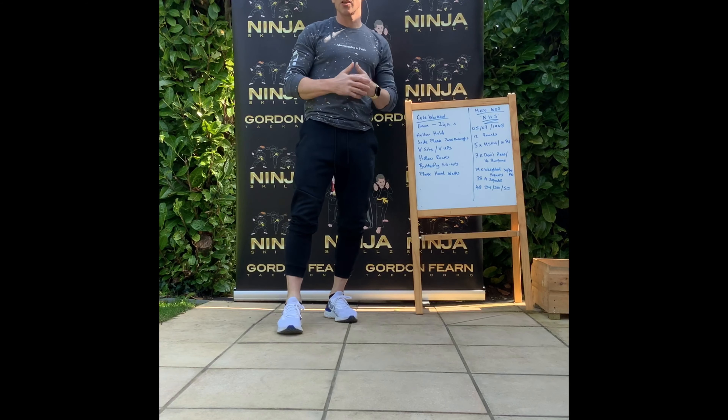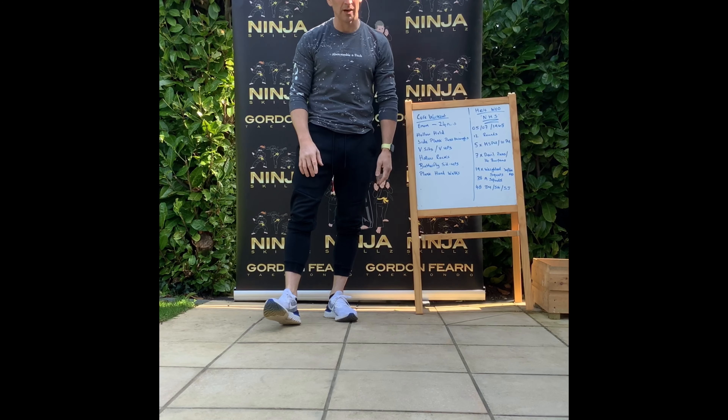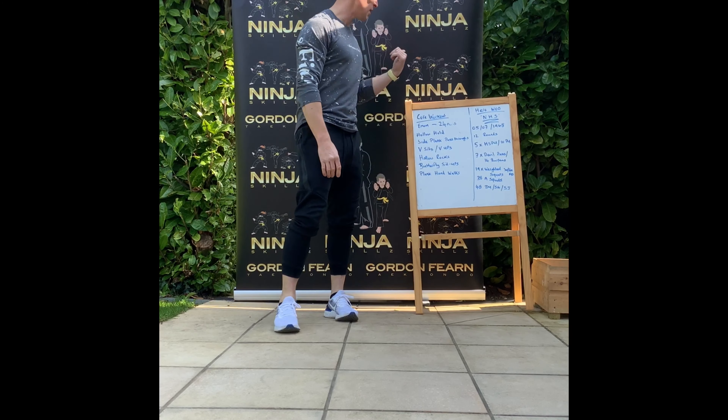Hey guys, we're having a nice Saturday. It's a lovely day, although it's very windy. This is my sixth or seventh take on this now. My band has been blowing down, my iPad has been blowing down, so I'm going to try and get through this as fast as I can.